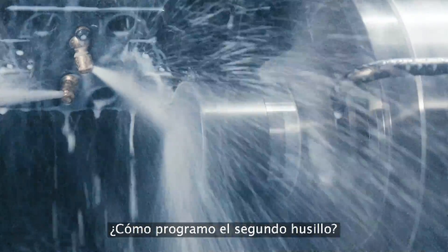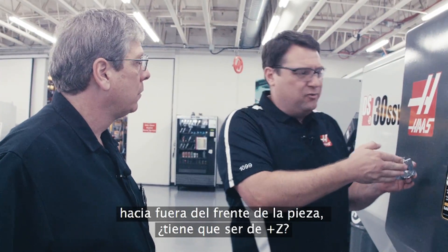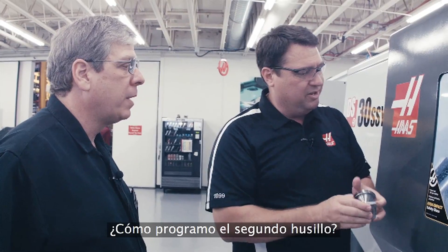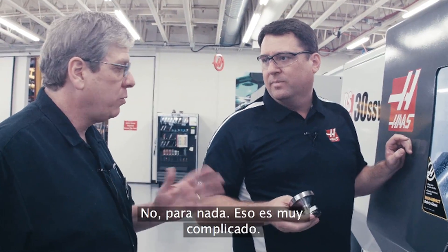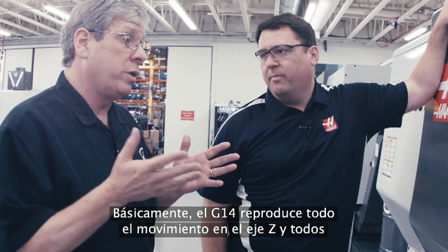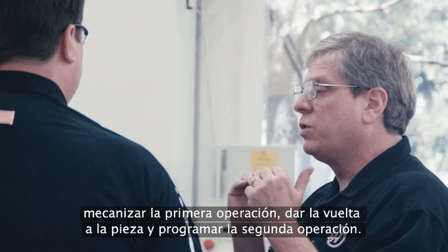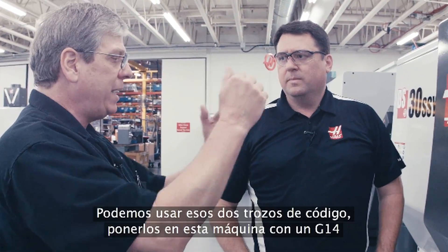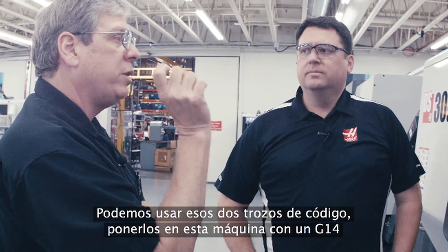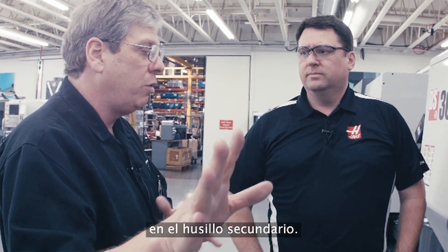How do I program on the second spindle? Do I have to think in Z-plus instead of Z-minus moves off the face of the part? Not at all — that's way too complicated. On the Haas control, we have one code, G14, and essentially what G14 does is mirror all of the Z-axis motion and any spindle commands. So you can take a program written for a single spindle machine — operation one, flipped the part over, programmed operation two — put those two bits of code in this machine with a G14 in between, and the machine will take care of mirroring all the motion over to the second spindle.